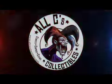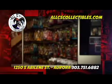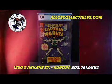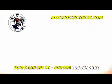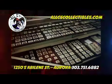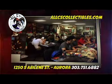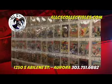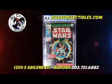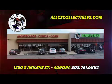All C's Collectibles is Colorado's number one collector store. Our unique inventory includes collectibles of all kinds, including comic books, sports cards, magic cards, Pokemon cards, Yu-Gi-Oh cards, toys, action figures, coins, gold, silver, video games, and consoles. Our gaming arena hosts daily gaming tournaments, role-playing games, and board game nights. We buy, sell, and trade for collections of all sizes. All C's Collectibles has been in business 30 years. For more information, visit allseascollectibles.com.